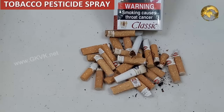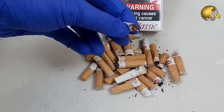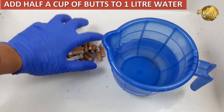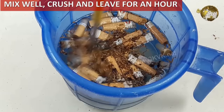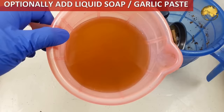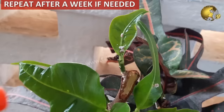Tobacco is an age-old natural organic pesticide for aphids, whiteflies, spider mites, leaf miners, and many other worms like slugs and caterpillars. If tobacco leaves are not available, you can make a nicotine pesticide spray from leftover cigarette butts. Take half a cup of used cigarette butts, add to 1 litre of water, mix well and crush if necessary, leave for 1 hour, then strain out the solids. Optionally add a few drops of dish wash soap and 1 teaspoon of garlic paste to make it more potent. Spray on affected plants and repeat after a week if necessary. Note: tobacco spray is natural but still dangerous to beneficial insects.